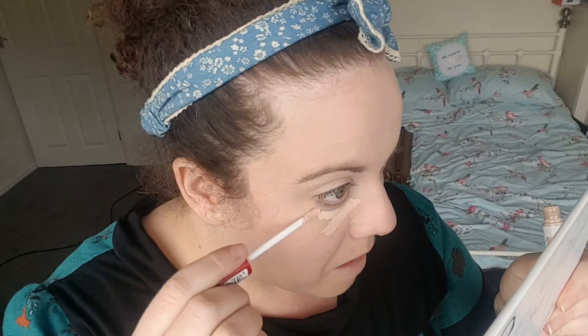Next is the George at Asda concealer — it has a really lovely thick consistency, covers well, and gives a nice color under the eye. I use my beauty blender to blend it all in. Then I'm using the Hourglass Ambient Lighting Powder in Diffused Light, which is my favorite setting powder. I use the Wilko brush to dab it into the face rather than sweep it on.